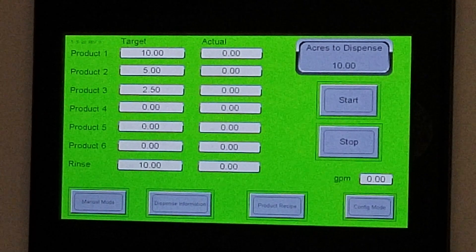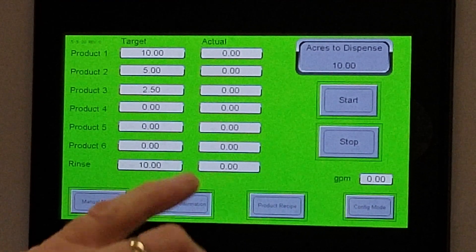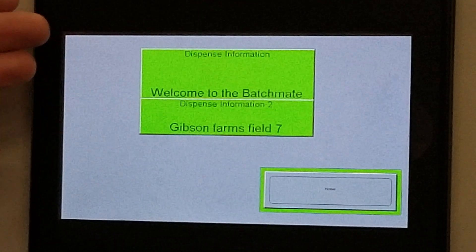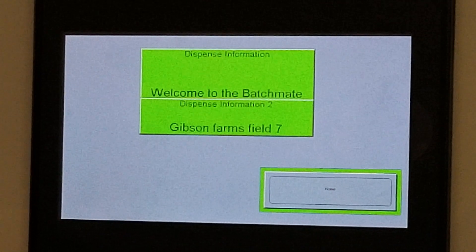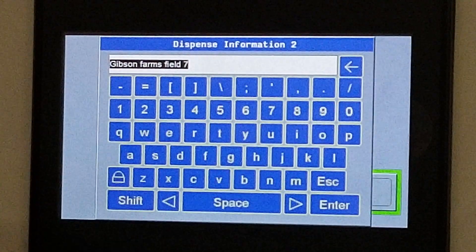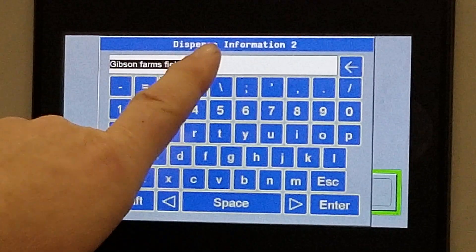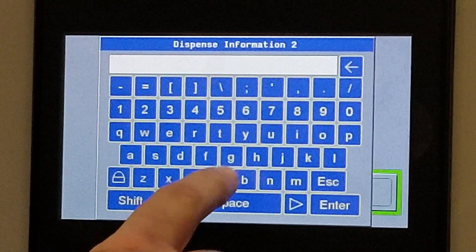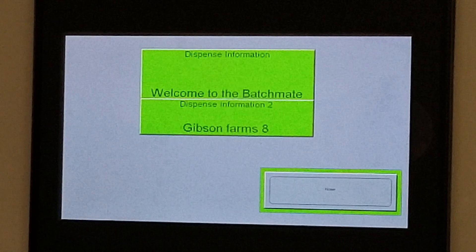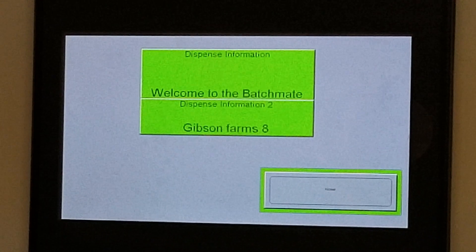The last thing as part of the product recipe is the dispense information field, which records on the printed ticket if you have a printer, or on the SD card, each time you run a batch. You get 30 characters per box. To change it, simply touch the box and edit it — for example, if you're on Gibson Farms Field 7 and you want to go to Field 8, just back it out and change it to Gibson Farms 8. That will print on each ticket or record on the SD card.